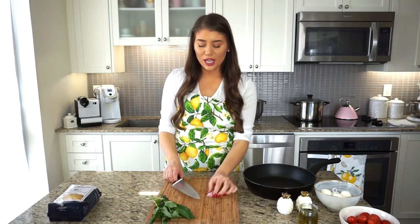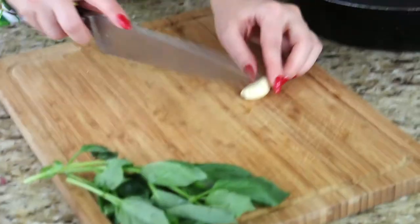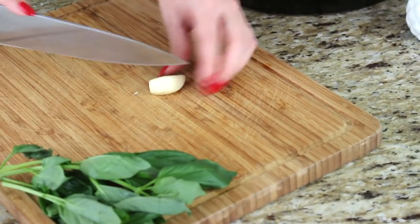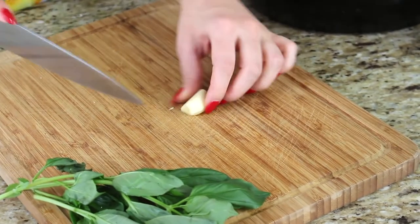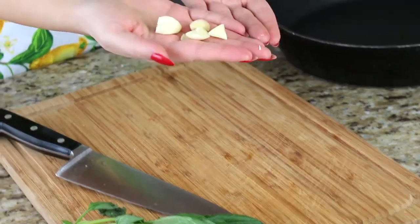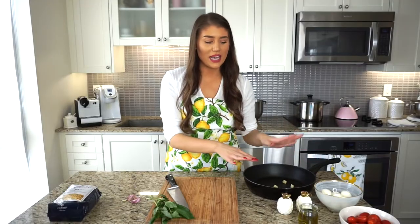First things first, let's get this garlic chopped up. I always like to chop off the end of the garlic. Instead of mincing it into little pieces, I'm basically going to quarter it and leave it in chunks that I'll fish out later — I just want the garlic in there for flavor. I'm adding this to my pan right now.